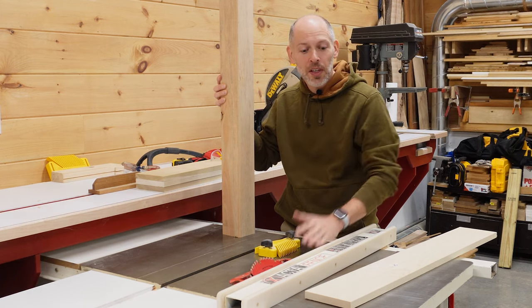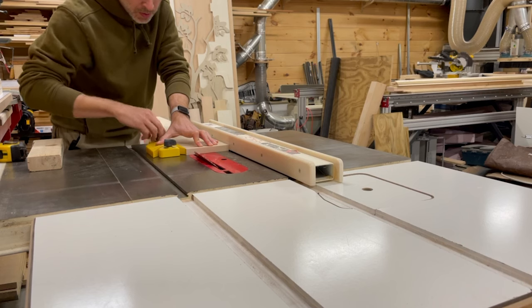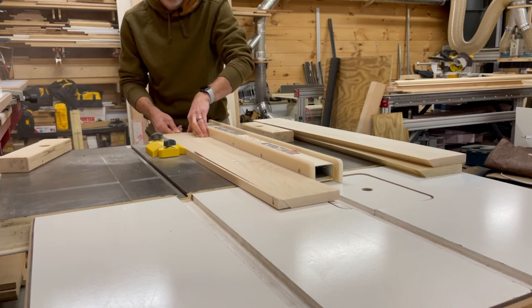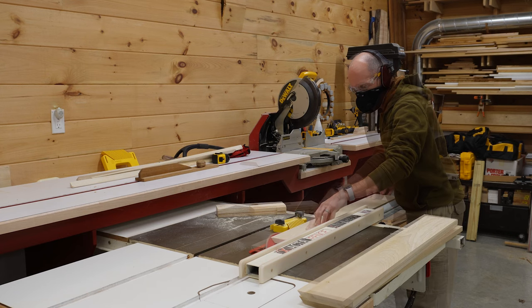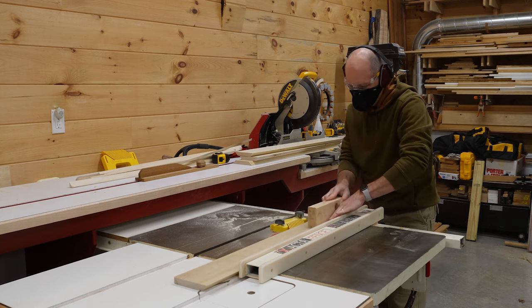I've set up the table saw to bevel the edges on all four boards that make up the sleeve. With the blade tipped to 45 degrees, I rip one edge on all four of the boards. Then I reposition the feather board before beveling the other edge. Keeping the boards pressed firmly against the fence and down onto the table is key to getting nice, uniform bevels that will make your glue-up go well.